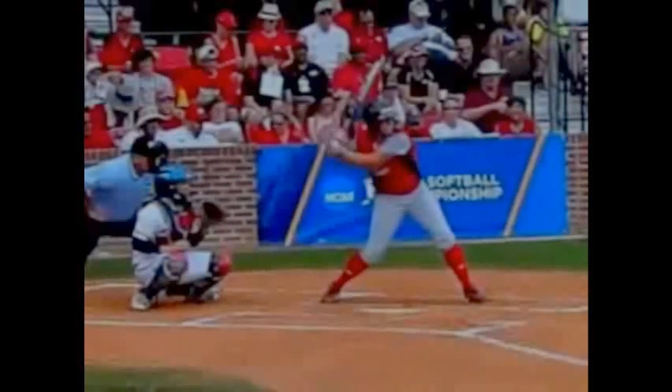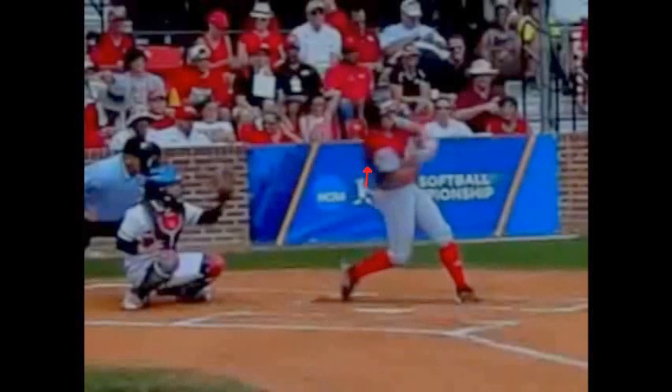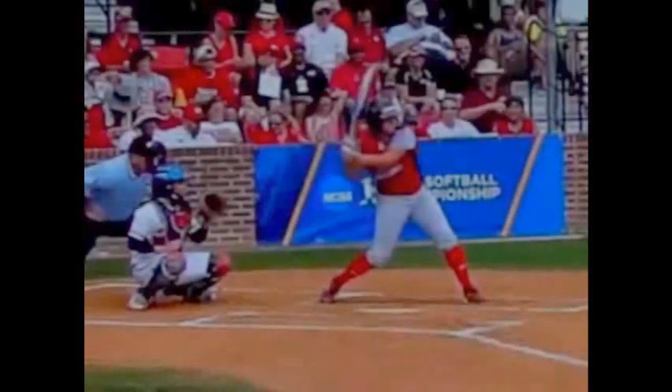Upper body mechanics are very important, and I bring this up because a lot of coaches don't talk about it. Watch where her elbow is, then watch what happens as she starts to get into the leveling part of the swing — her elbow starts to work up to the height of the mouth. It's crucial to understand that in order to hit high pitches and pretty much every kind of pitch that comes your way, you must apply these kind of mechanics.